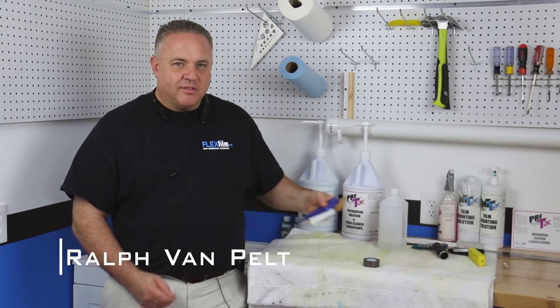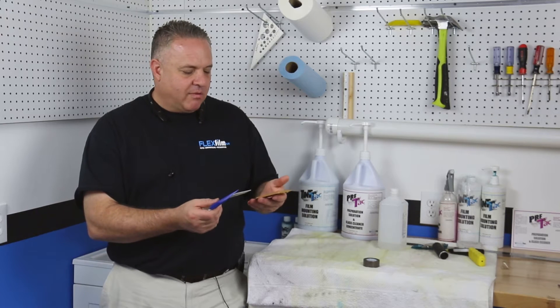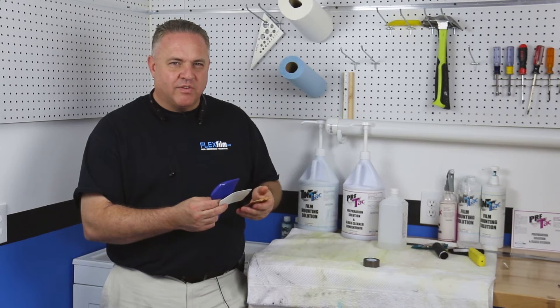Hey, this is Ralph with FlexFilm, and I've got a quick tip. Sometimes we find these old hard cards that we use every day laying around, and they get damaged, and they start scratching film.